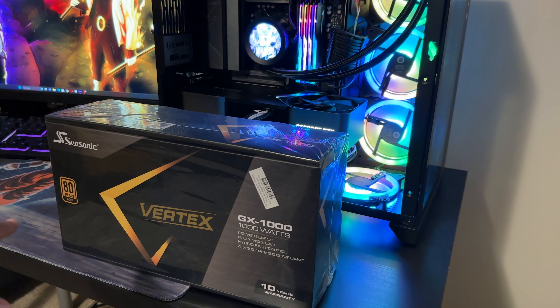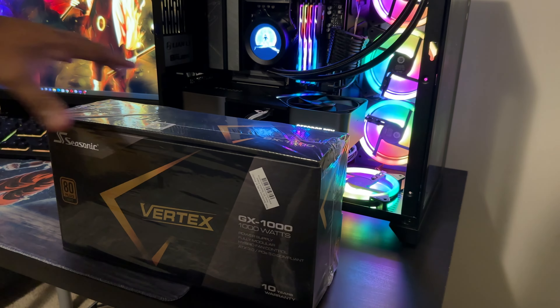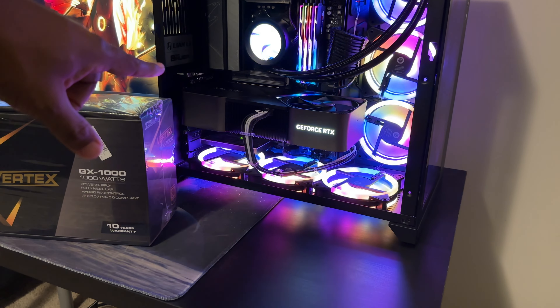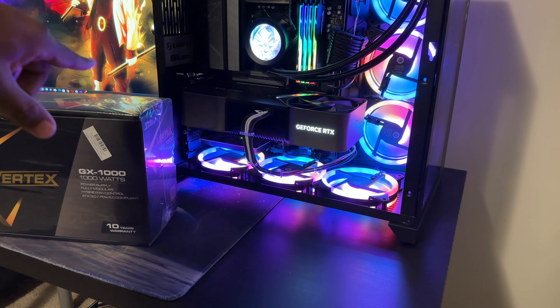We've got the Seasonic Vertex GX-1000 — a thousand watt power supply. As you know, we have the 4090 in the system that we just upgraded to not too long ago.